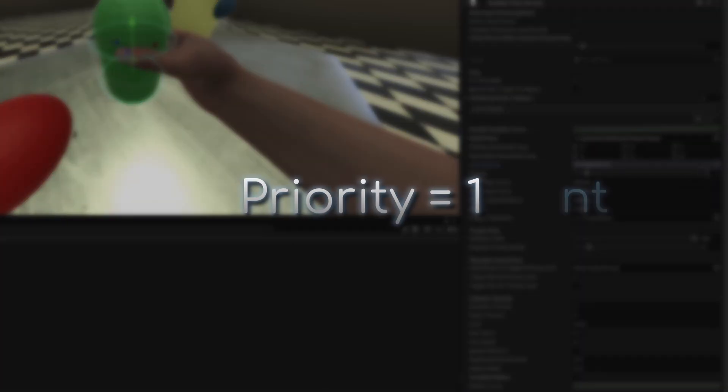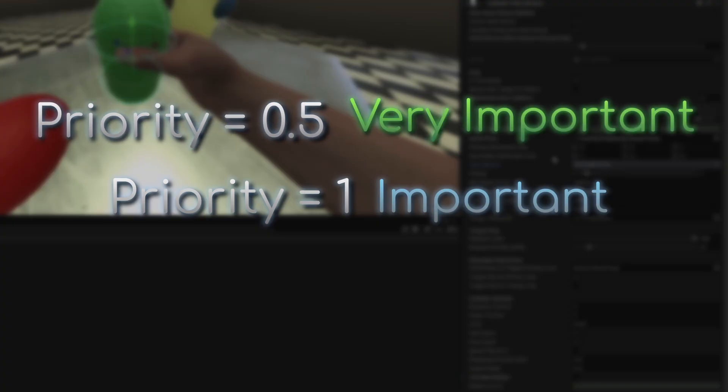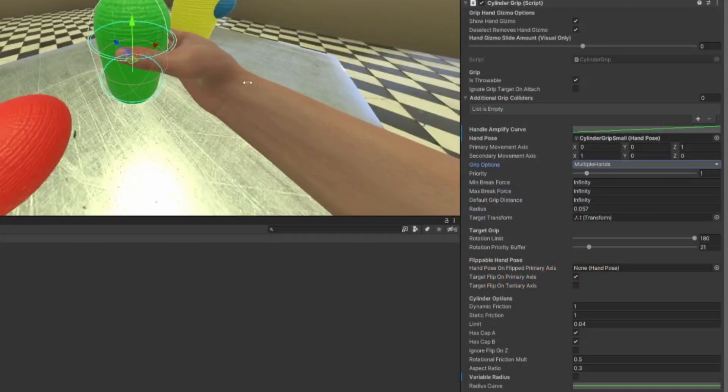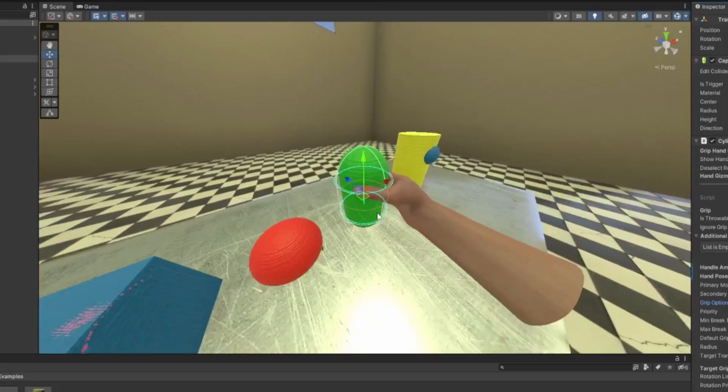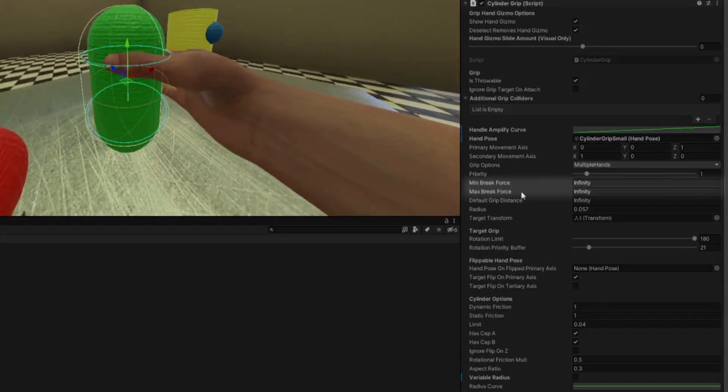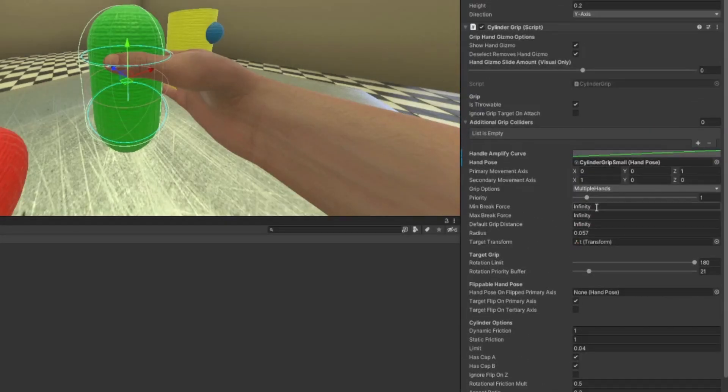Priority is pretty important. If the priority is one, it's important; below one means it's more important; above one means it's less important — think of the phrase 'first priority.' So if you had two grips and one had third priority and the other had first priority, putting your hand in the middle would grab the first-priority one first. Minimum break force and maximum break force are usually set to infinite, but if you want something to let go when pulled hard enough, set these to something like 1200 to 2500 — just values you can play around with.